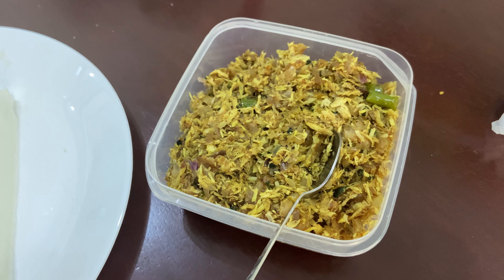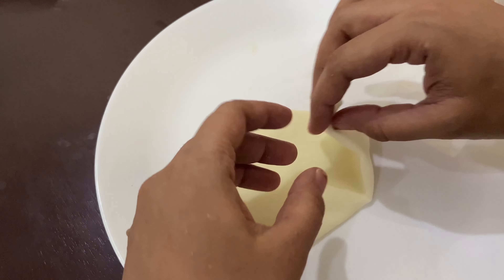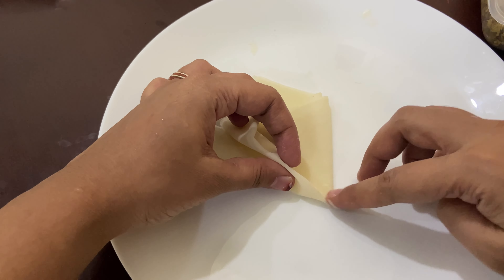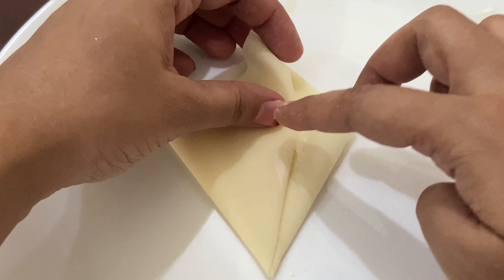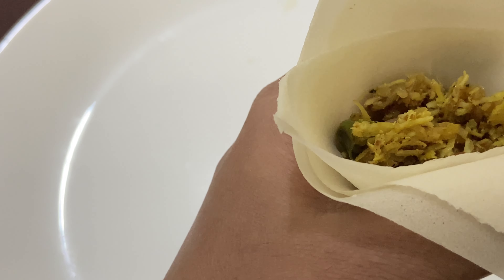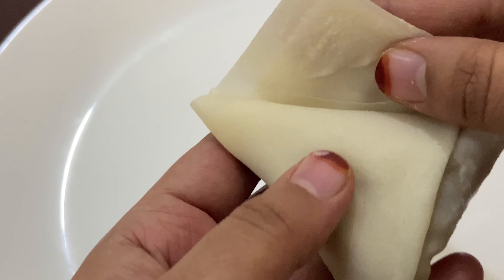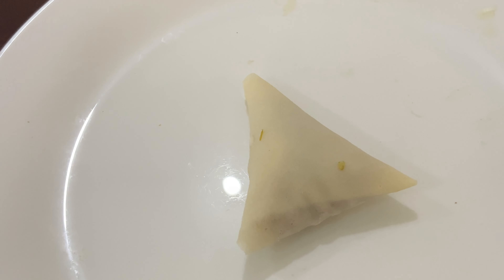Next, take the spring roll sheet, cover and fold it at the end, stick it at the end, and add 2-3 tsp of chicken filling. Fold the sheet and seal with the maida mix. Repeat as many times as needed.